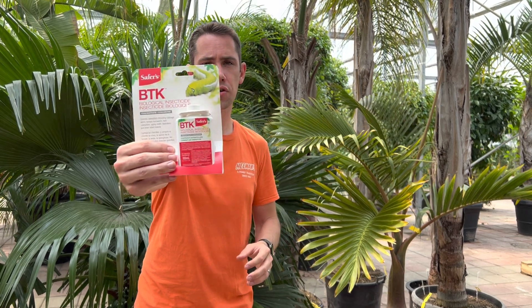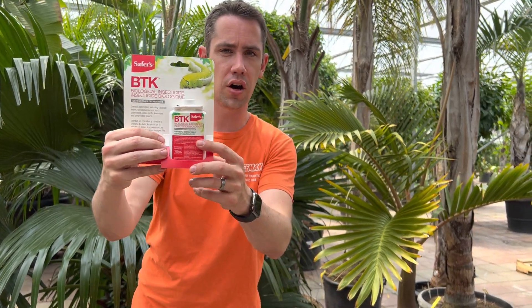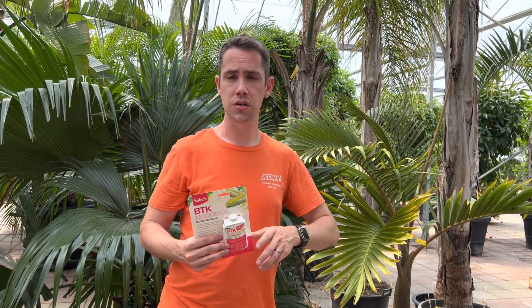Those caterpillars are starting to crawl up, and now is the time to start applying your control. You might have seen BT, which is the same stuff that tree professionals in the city are applying on trees in the area. This is a naturally occurring substance found in plants, and this is the concentrated form of it. It is the only control option we have here in Ontario to control caterpillars — whether they be caterpillars eating your cabbages or your roses, tent caterpillars, or spongy moth caterpillars. This is going to work on all of them.